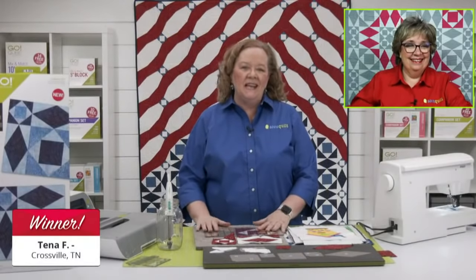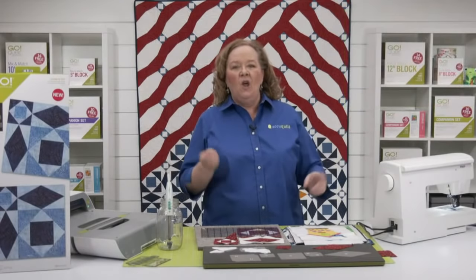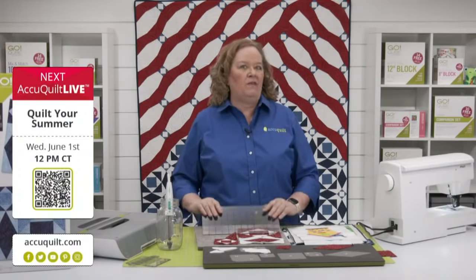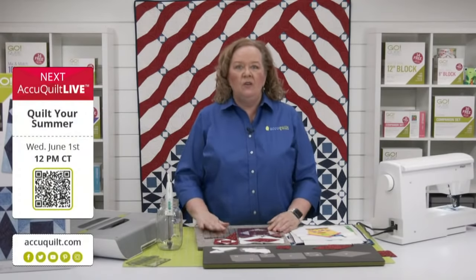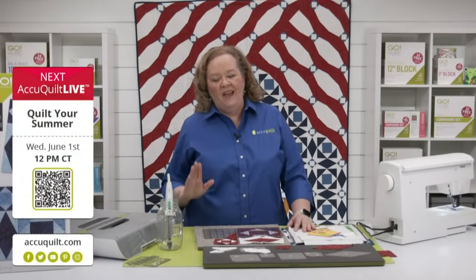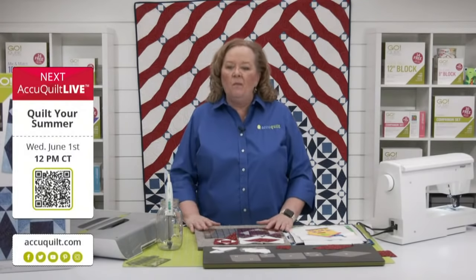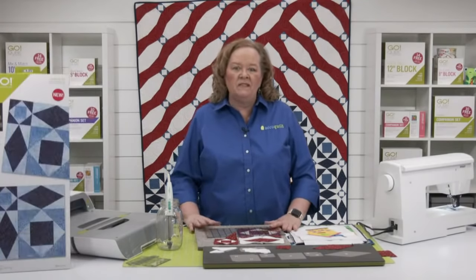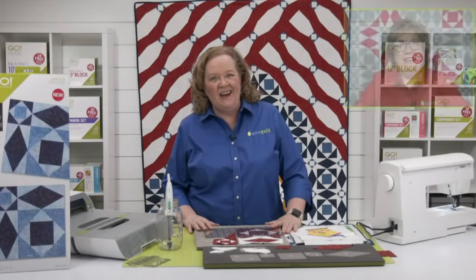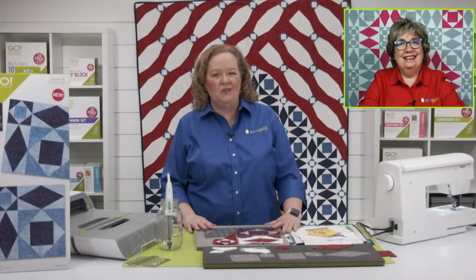Be sure to join us next week for AccuQuilt Live as we get ready for wedding season — we're going to be using the Go version of the double wedding ring die. It is also part of that Memorial30 sale, so if you have a wedding upcoming and want to do some stuff, next week we'll show you how. On behalf of our entire team — Morgan, Lauren offsite, Brock, Joe, Justin, and the lovely Erica — I'm Pam Heller reminding you: at AccuQuilt, we help you cut time so you can quilt more.